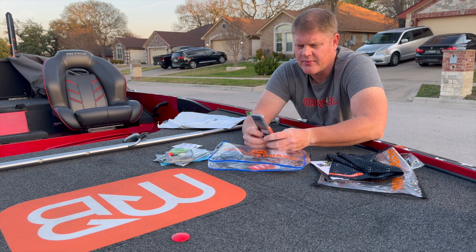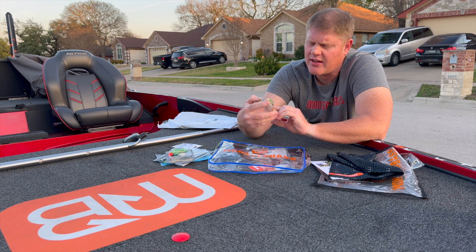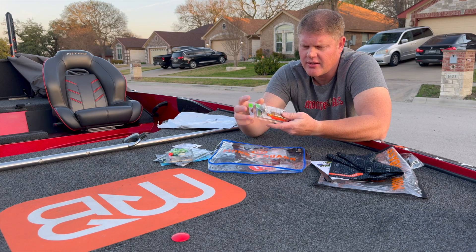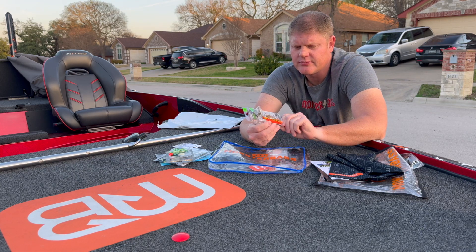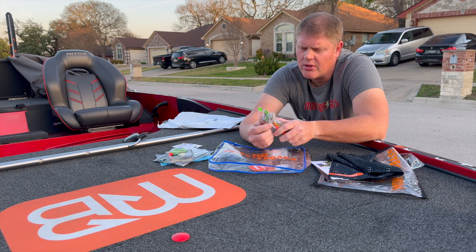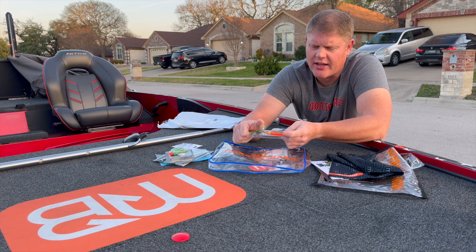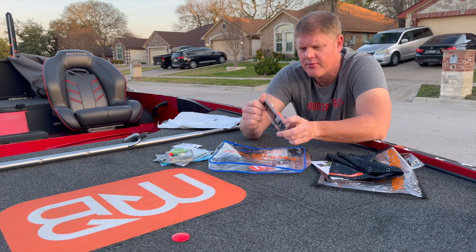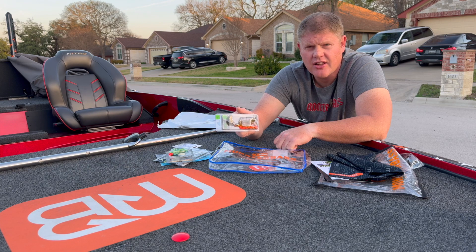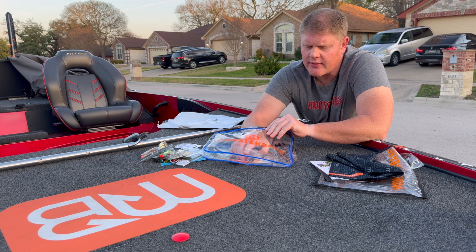Next is a Googan Baits Clickbait — kind of like their version of a chatterbait. Very unique design, with more of a crawfish color to the skirt and a gold blade. It's a pretty big blade, about the size of my thumb. That's a good-looking bait — I'll definitely have to try that one.